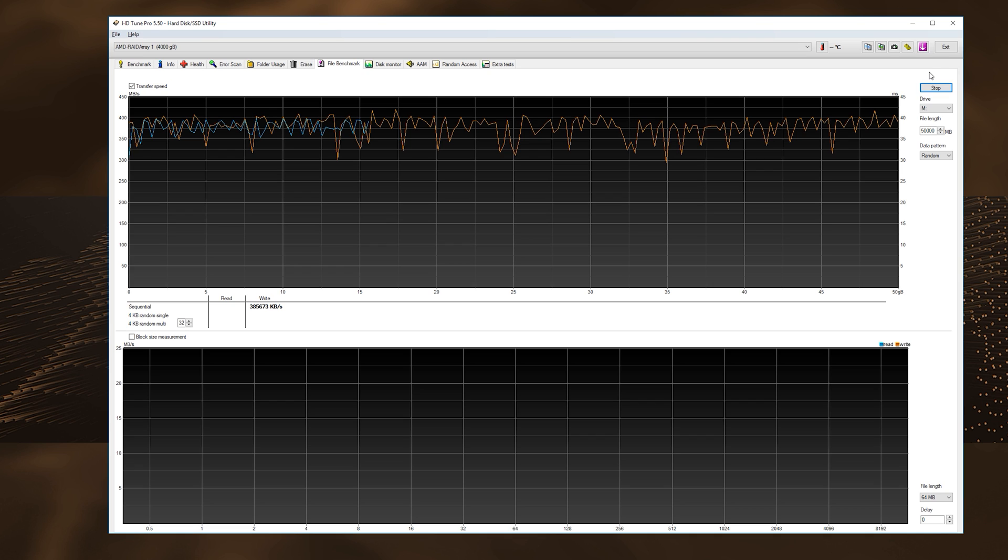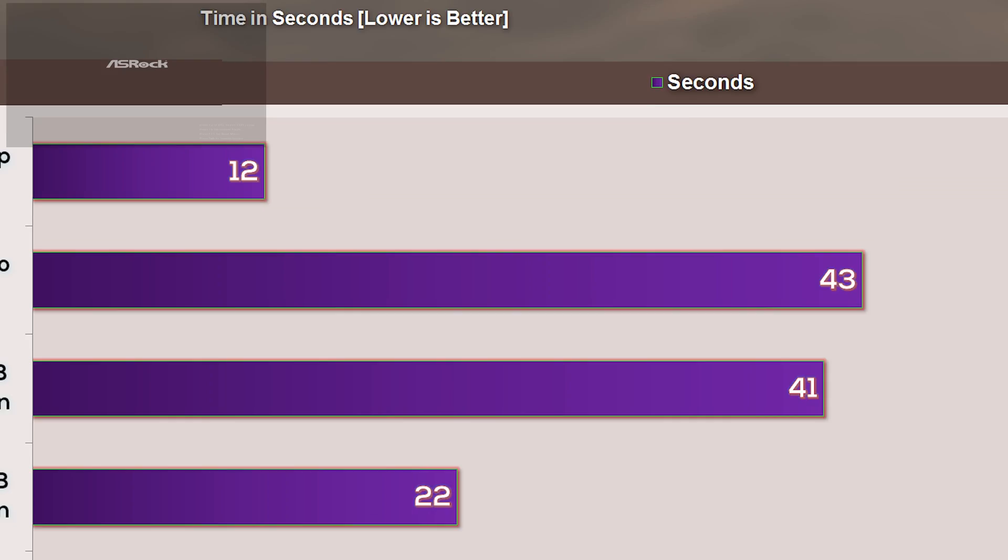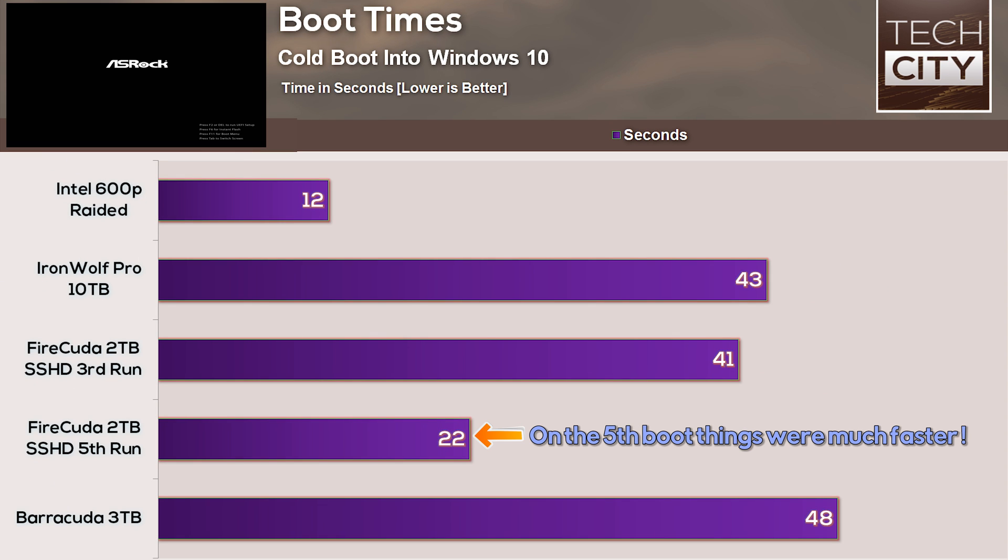What about boot times? It took one of these drives roughly 48 seconds to boot from a cold boot. Comparing that to the SSHD, which after three runs scored 41 seconds, and the Intel NVMe SSDs in RAID 0 here, they scored a mere 12 seconds.